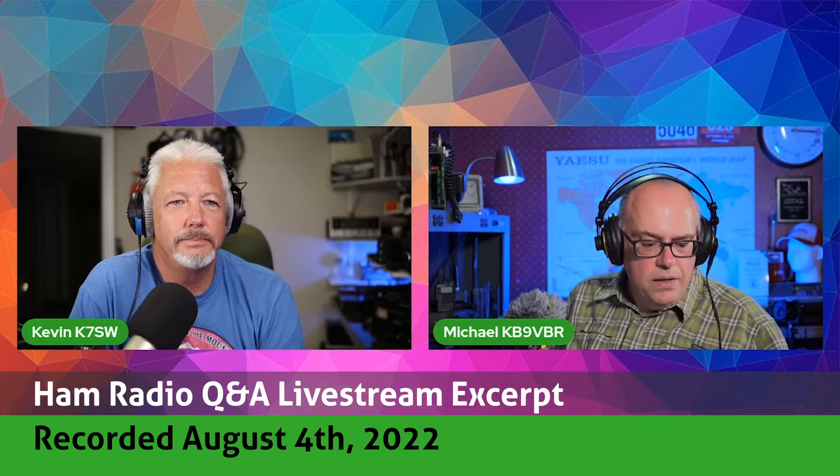Robert asked — and this is another sort of email thing that I got — if only one person had money for one right now, should I buy a manual tuner or an auto tuner? What would you recommend? He's actually purchasing an FT-891 from an estate sale, so he's not going to have a built-in tuner.